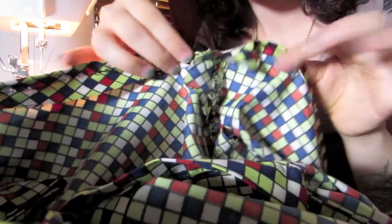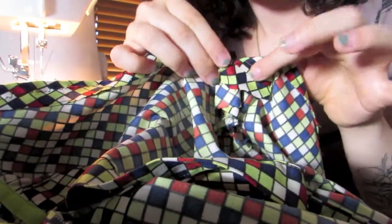Finally you're going to sew — hand stitch actually — those awkward armpit sections flat.